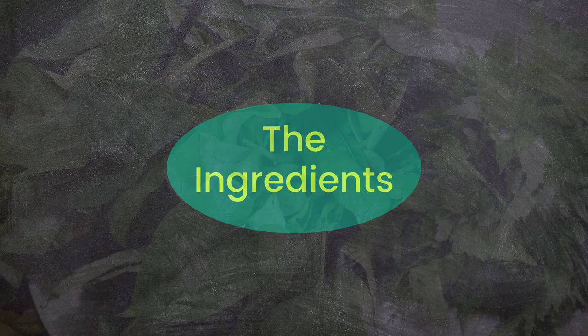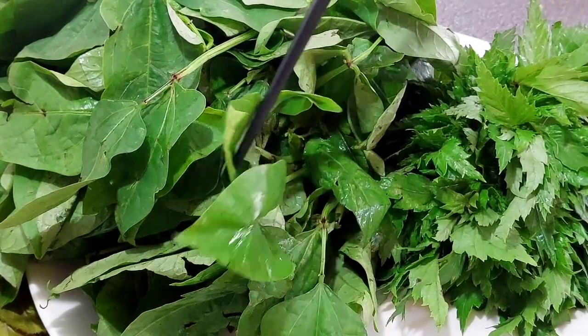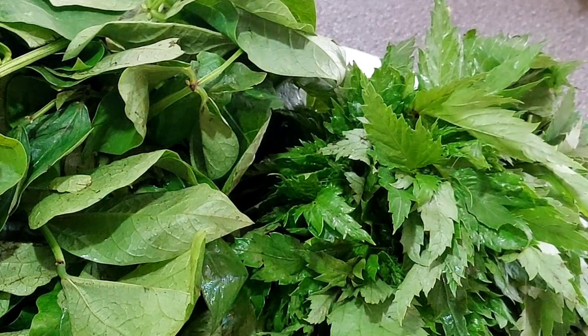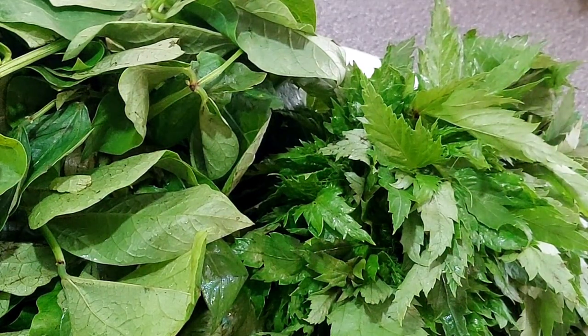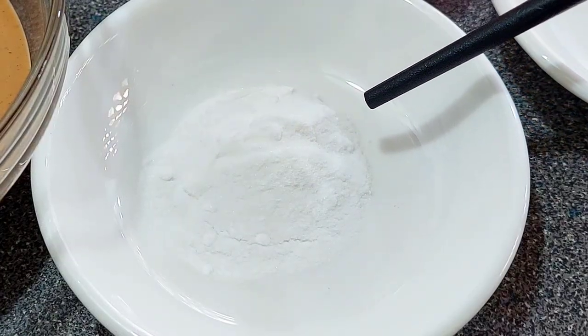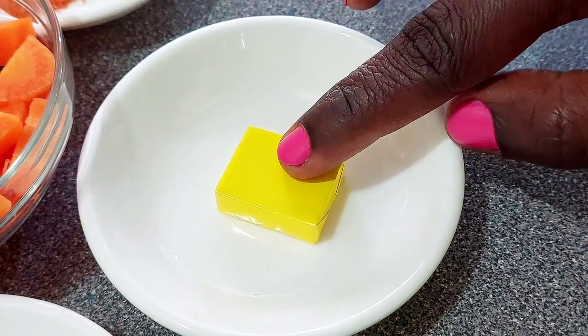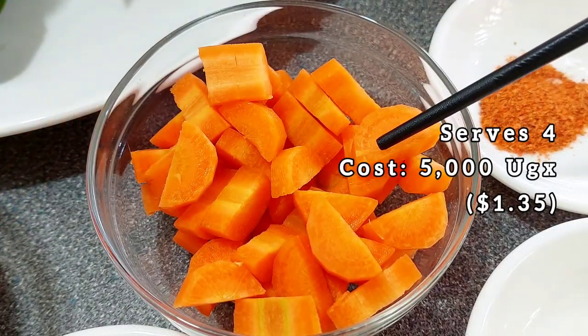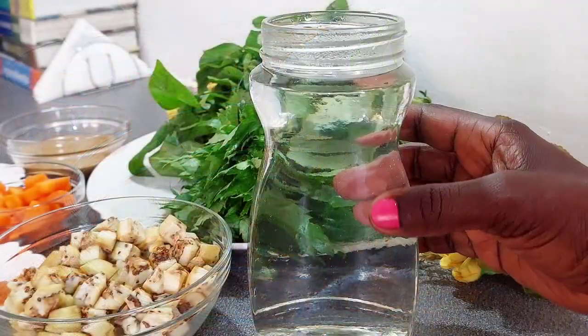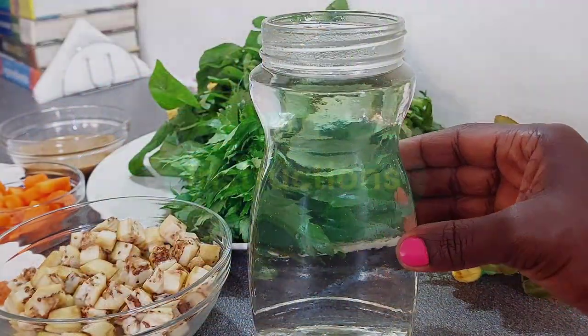Here I have one bundle of black-eyed pea leaves, one bundle of what we call otigo or mundrokolo — it can be substituted for okra or ladyfingers and it's an optional ingredient. I have some peanut butter, some bicarbonate of soda, a beef stock cube, some chopped carrots, some chili powder, some peeled and chopped aubergines, and finally three cups of water.